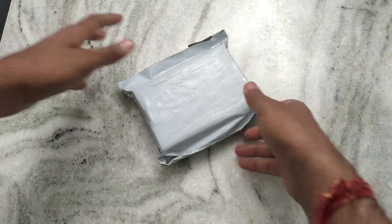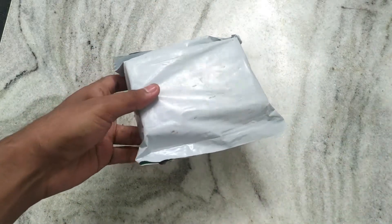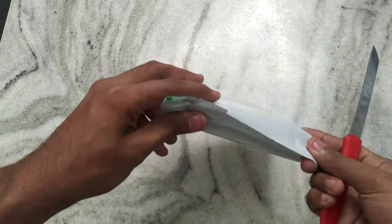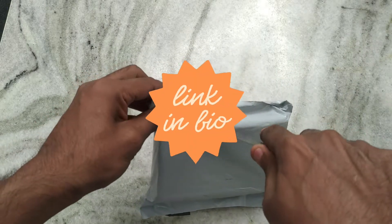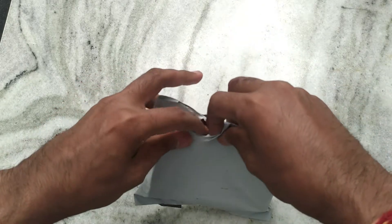In this video I'm going to unbox this ASUS 6Z original battery and give a quick overview, checking whether it's original or not. I ordered it from Amazon and it cost me around 1390 rupees.